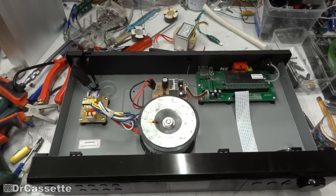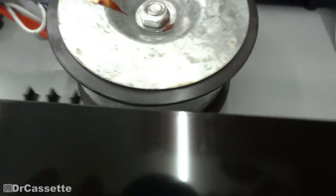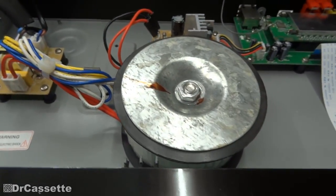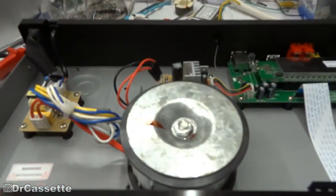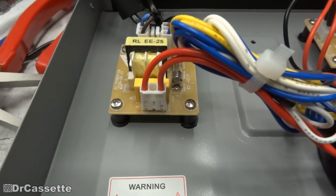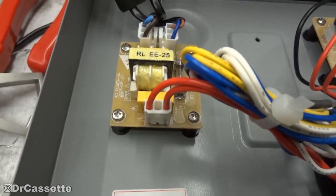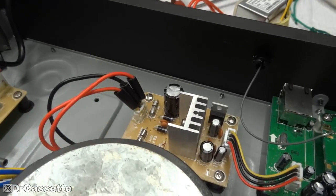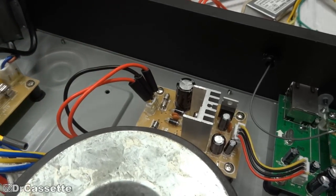A bit later now and as you can see we've got a nice big toroidal power transformer inside here that I once took out of a compact stereo system. I drilled a little hole into the bottom to mount it, and that went really well. I had to slightly modify the original plug of that transformer so it would fit right onto the connector on the mains filter board, and for this one I cut off the original plug and soldered on the new transformer.